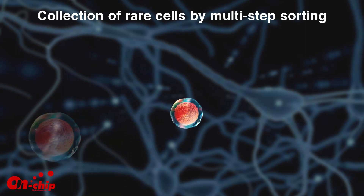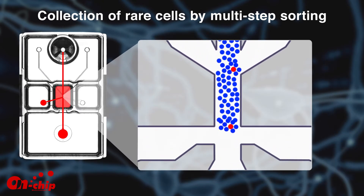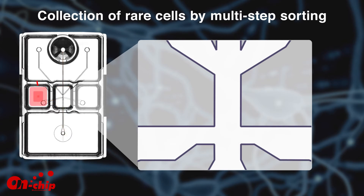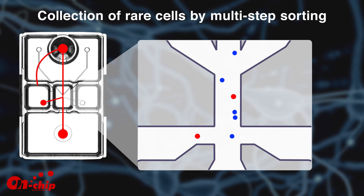Damage-free multi-step sorting by On-Chip Sort makes it possible to collect and enrich for rare cell types. At the first sort, air pressure creates liquid pulses that gently guide the cells through the flow chip and into the collection reservoir. The target cell and its surrounding non-target cells are sent into one reservoir. A second and third sorting can be carried out by transferring the collected cells from the reservoir back into the starting well, further enriching the target cells. At around 10 minutes per sorting, three rounds of sorting can be completed in just around 30 minutes.